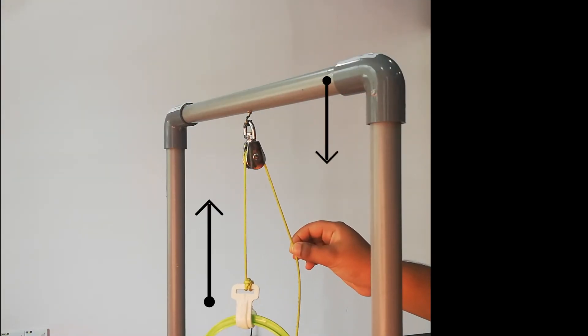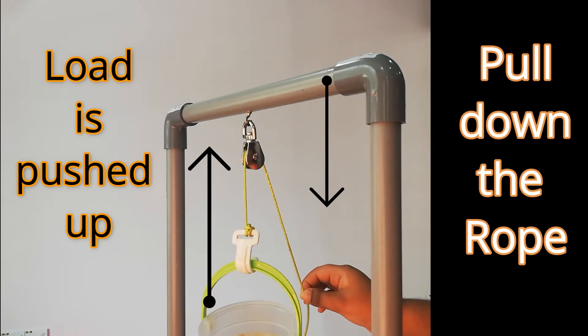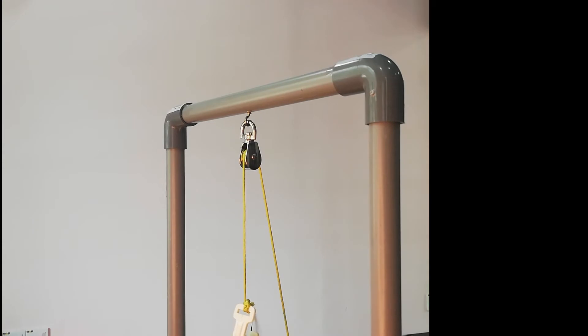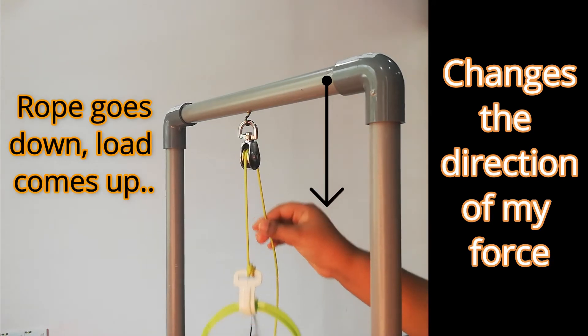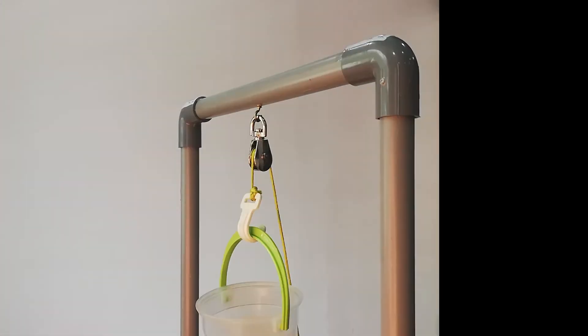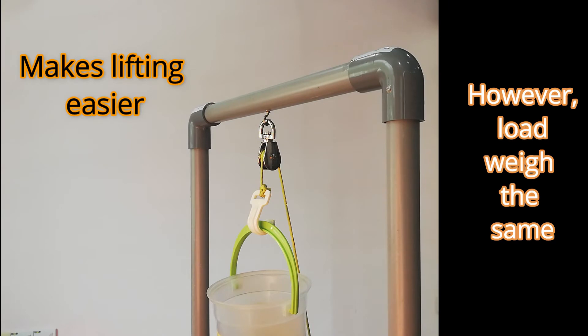When we pull the rope downwards at one side, you can see that the load is pushed upwards on the other side. This Puli actually changes the direction of my force. When I pull down the rope, it pushes up the load. Fixed Puli just makes the lifting process easier compared to carrying the object with our hands, but the weight of the load we are carrying still feels the same.